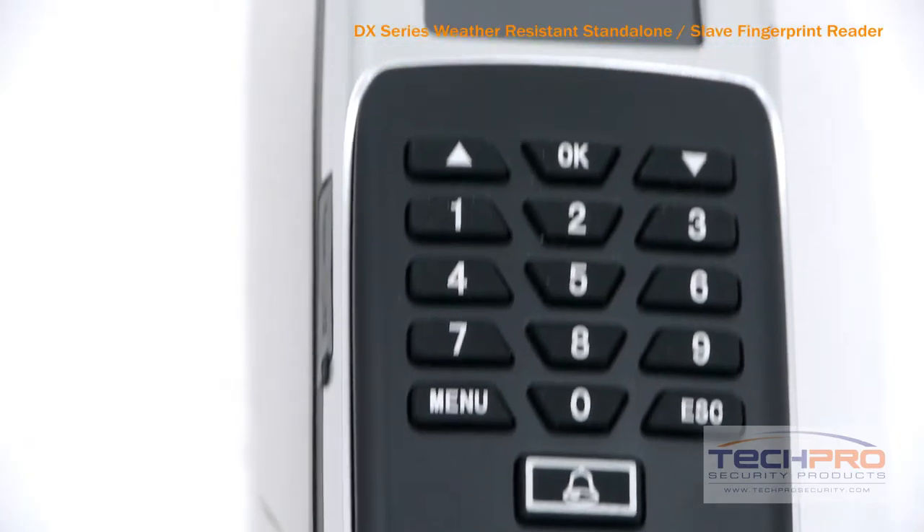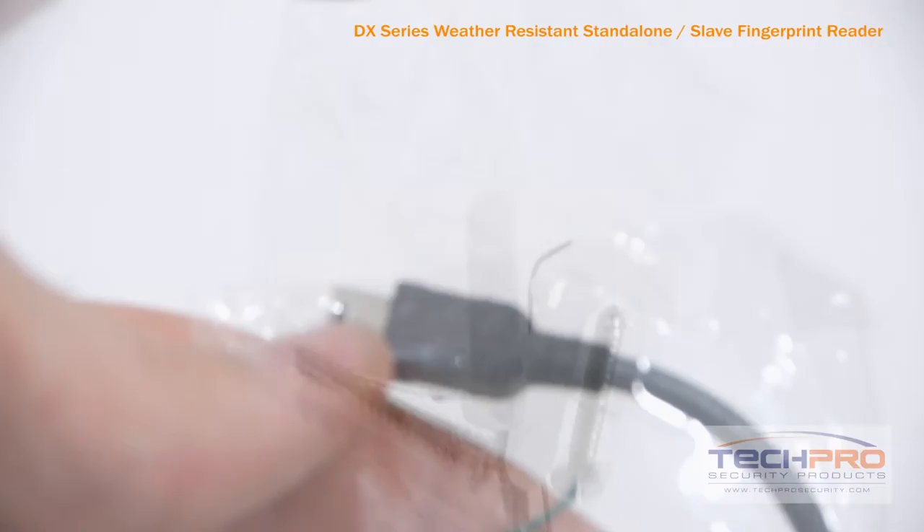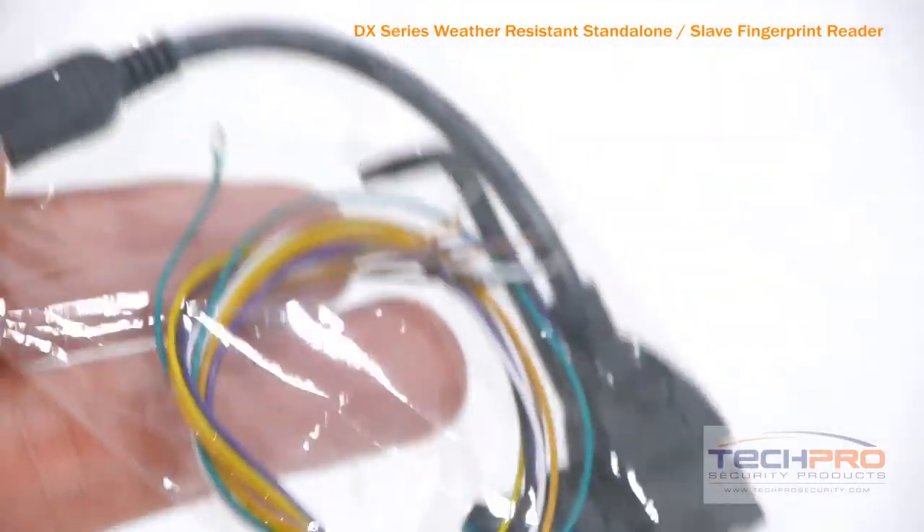Our DX line of proximity cards and key fobs are programmed to work with this device, and you can control everything from your PC by using the TCP IP converter and software CD.